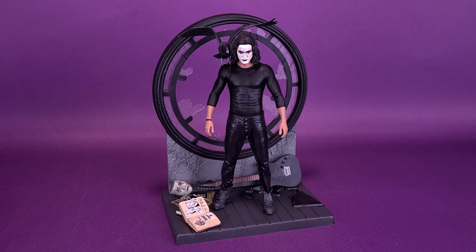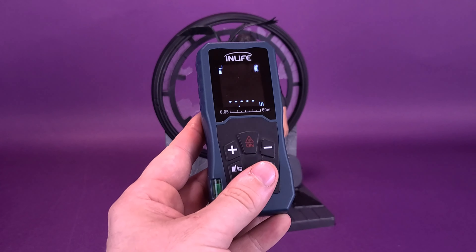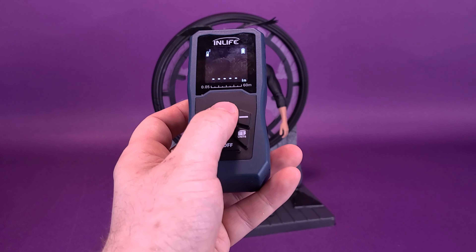Before we get down to the review of the Crow Eric Draven Gallery Diorama statue, the first thing we're going to want to do is figure out how tall this is. I'm sure if you'd be interested in picking this one up, you may want to know how much space you're going to have to assign to this statue. The best way to do that is to take this trusty tape measure.